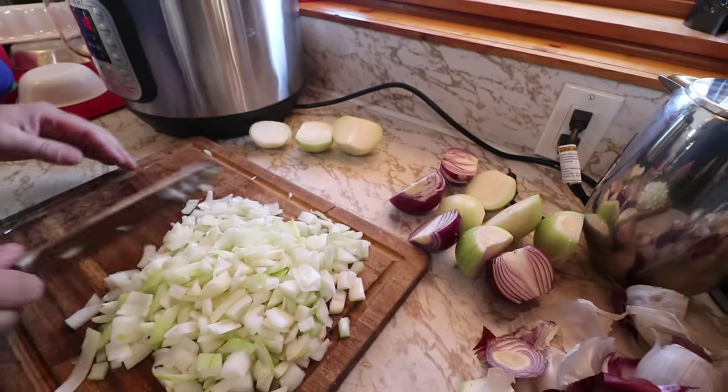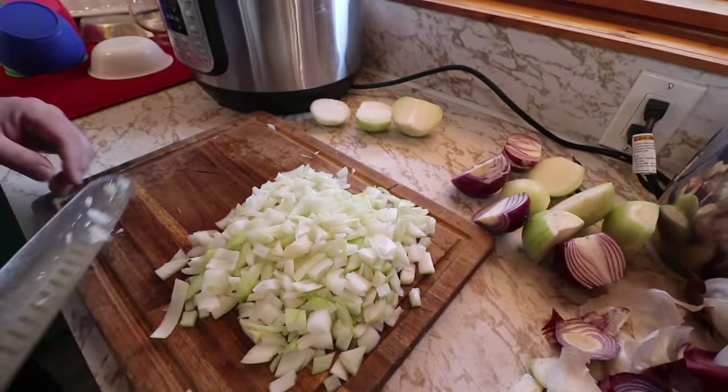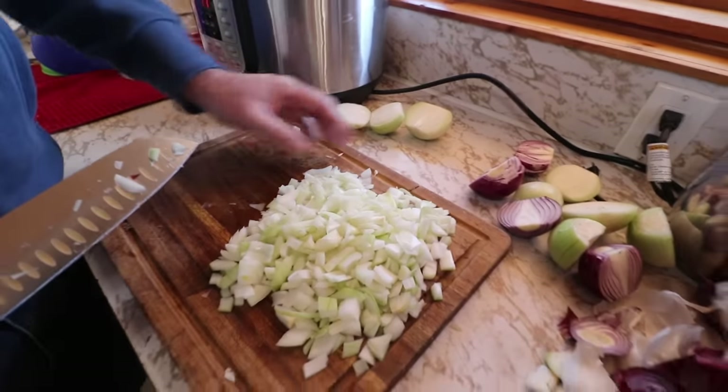We do need some onions for the baked beans too, so we actually do have the right amount — these ones for the baked beans, these ones for one batch of sauce, and these for the other batch. Oh my gosh, my eyes are burning. Holy cow, those onions are so hot.